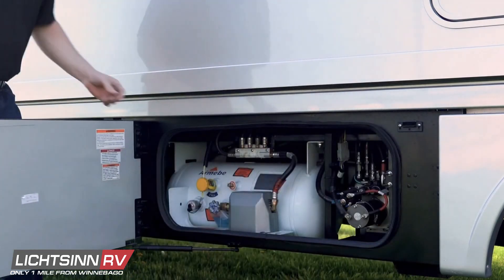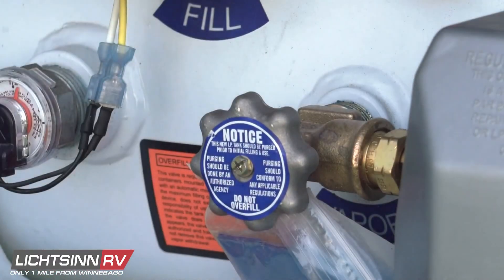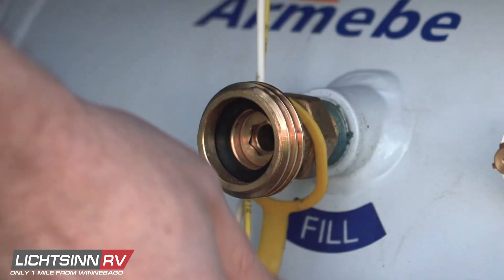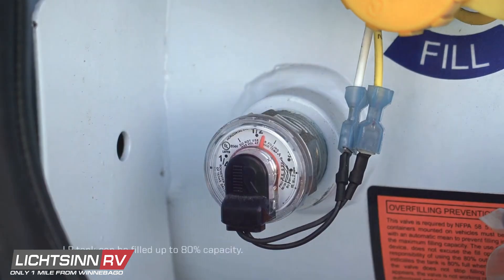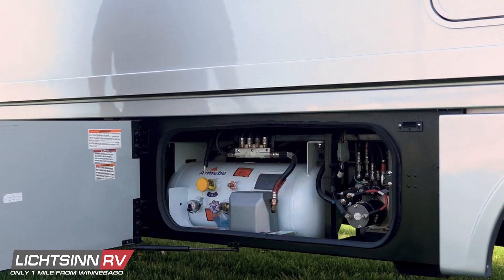Completely shut off the tank supply valve by turning it to the right. Drive to any LP filling station — an attendant will inspect your system and fill the tank. Remember, the tank must be filled by a qualified individual. As a quick reference, a level gauge is located on the LP tank near the fill.